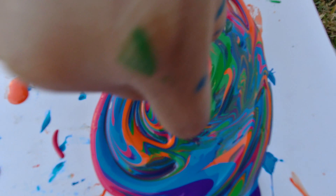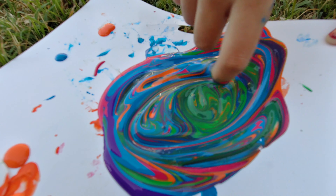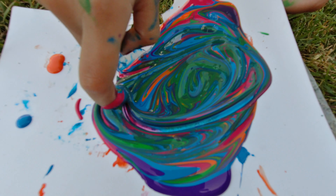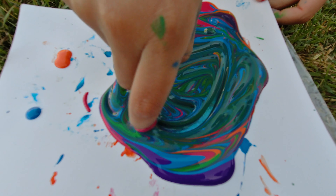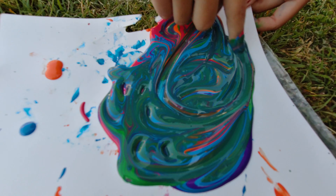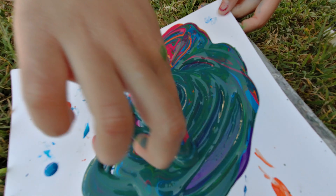That's cool! So what colors do you have there, Audrey? Orange, pink, blue, and green is purple. Good job, baby! It's looking like a green color now, I'll mix it. One more.